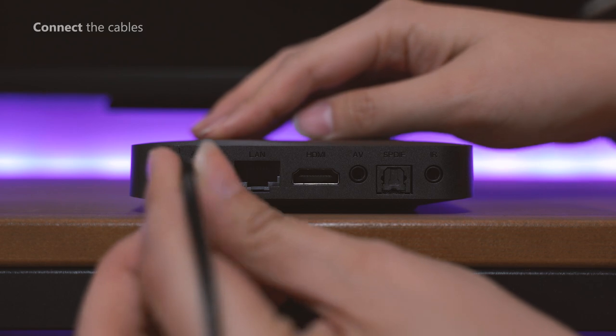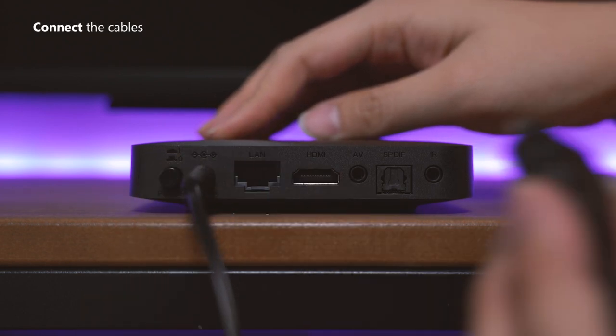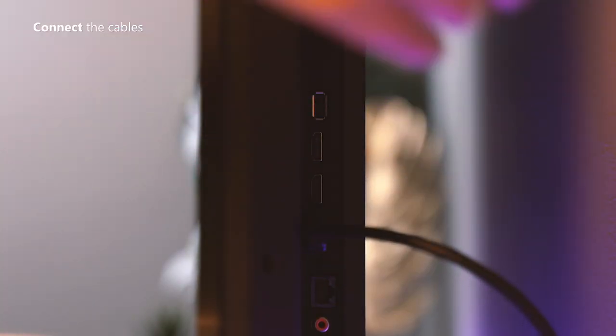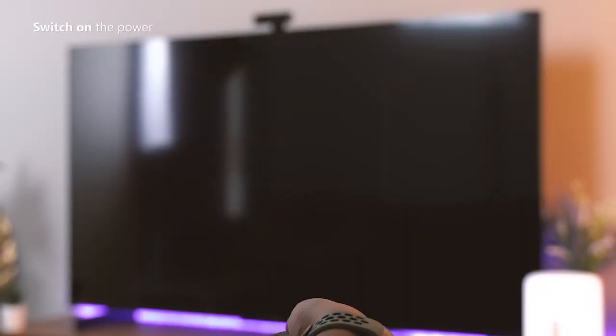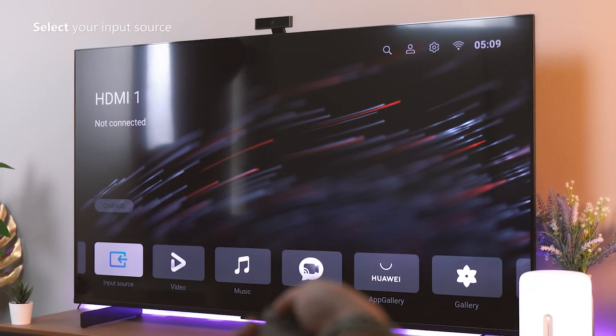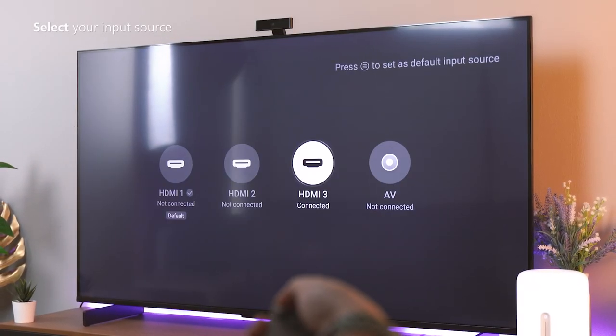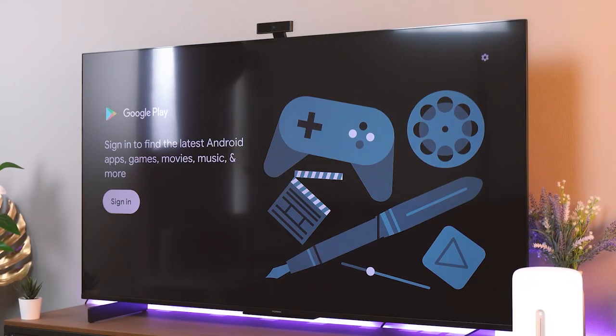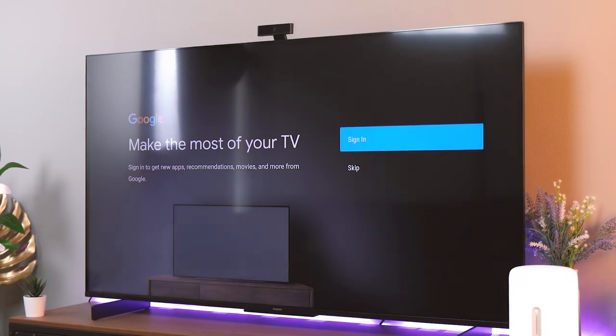Let me show you how it works. First, you need to plug in the TV box to a power source, and then hook it up to your TV via the HDMI cable provided. Once you turn both your TV and the TV box on, go to input source on your Vision S, and select the one you plug your TV box into. In this case, HDMI 3. Once you click in, you'll be prompted to set it up with an Android account, or skip it altogether.